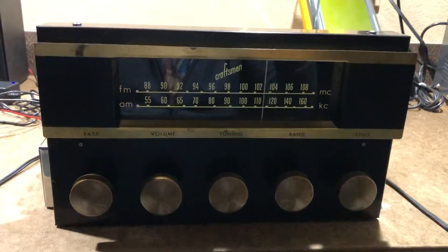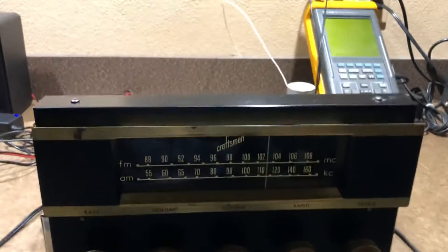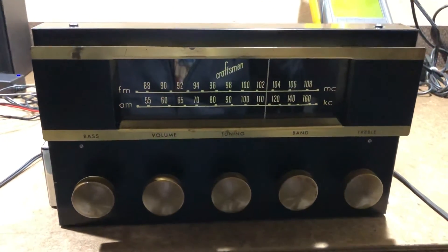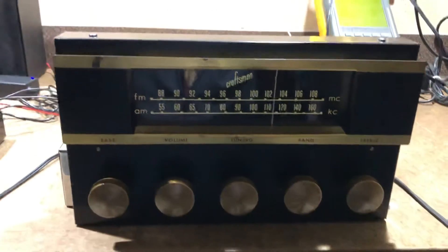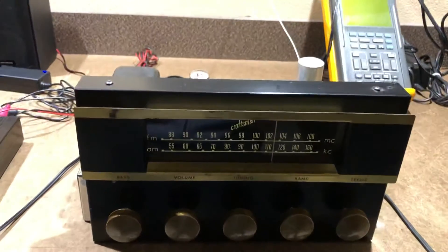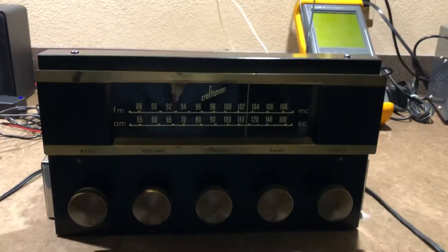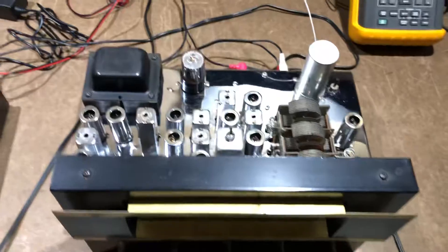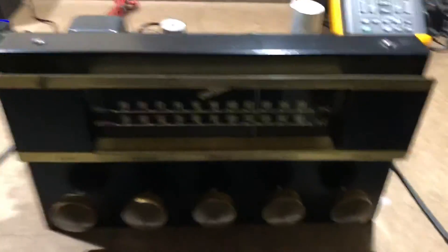The unit has been fully recapped — all the electrolytics have been replaced with brand new electrolytics. Everything else is all good solid film, high quality film capacitors that don't need to be replaced, at least not for many more years to come. This thing is obviously running fantastic. All the tubes have been checked and bad tubes replaced with good tubes.